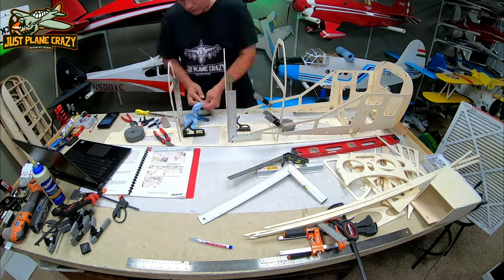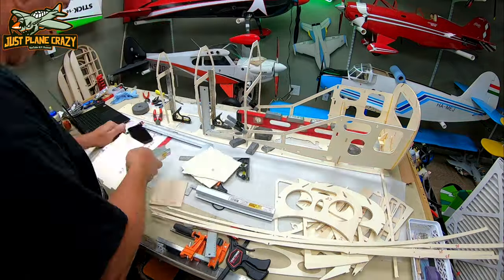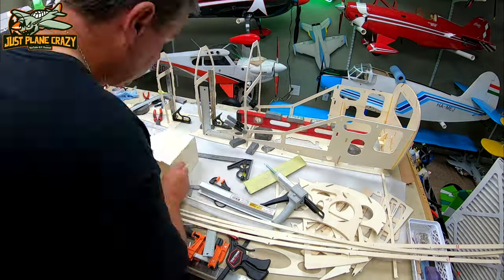Basically you're just putting everything in its jig-like puzzle spot. Once that dries, you add it to the formers.